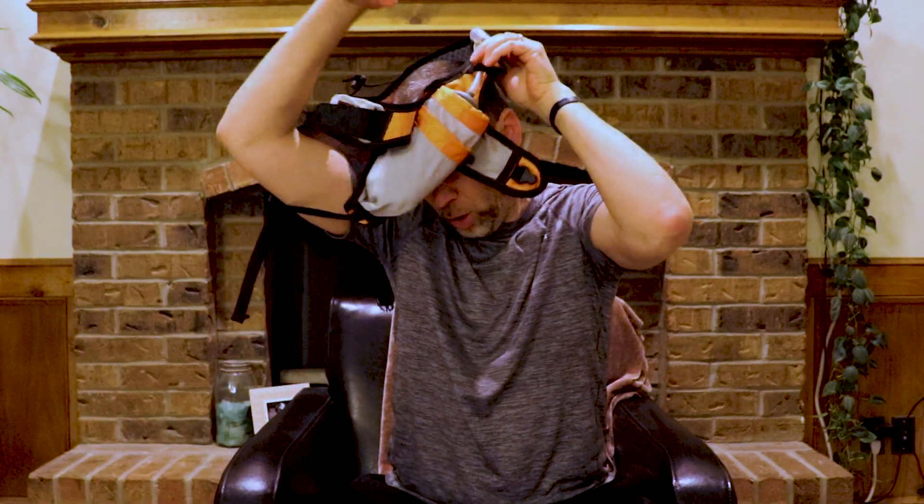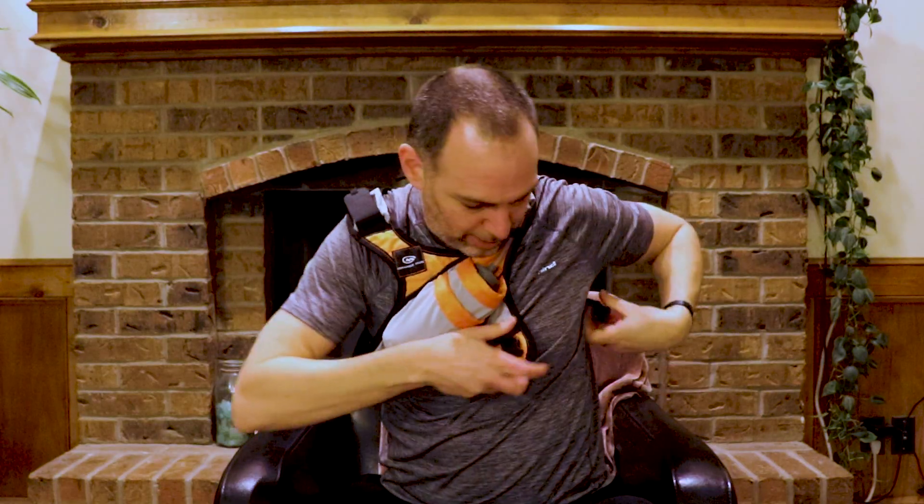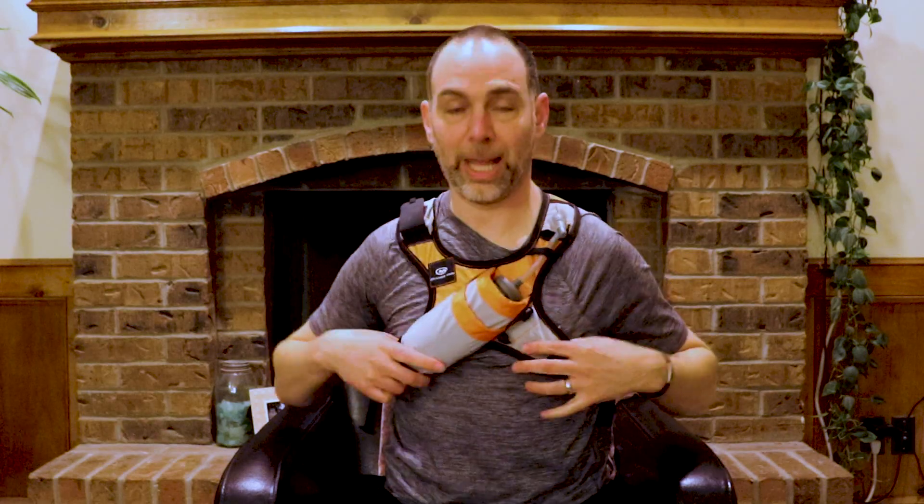You put your arm through this hole, put your head through here, and then you literally have one buckle clip here. You can cinch it down and make it tighter with these straps and you're set. It does have one of those nutrition pockets here.